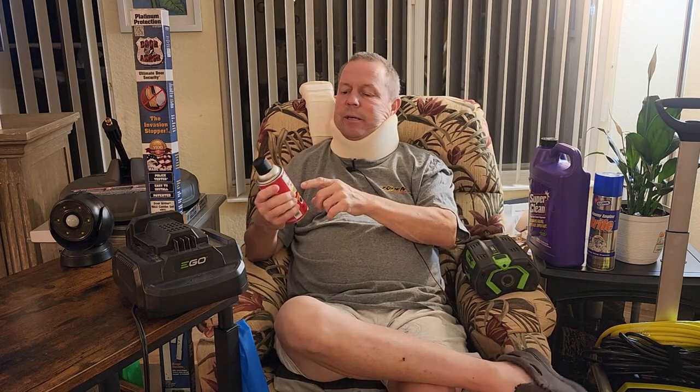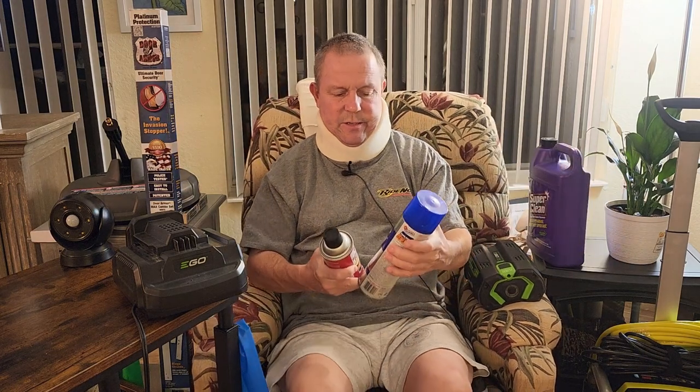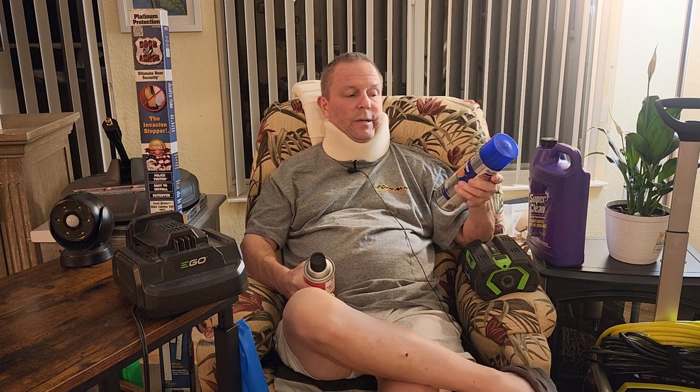I wanted to show you this — the CRC battery terminal protector. Luckily I had put this on those batteries. The golf cart can't play 18 holes, but it'll get me around the neighborhood. I'm hoping I can rejuvenate those batteries. I called a couple of cart guys and they said it can't be done, but I don't believe that — the batteries are only three years old. I used foamy engine brake cleaner, sprayed it over the top of the batteries, cleaned them off really well, then used some Clorox. I put the battery protector on and added distilled water.